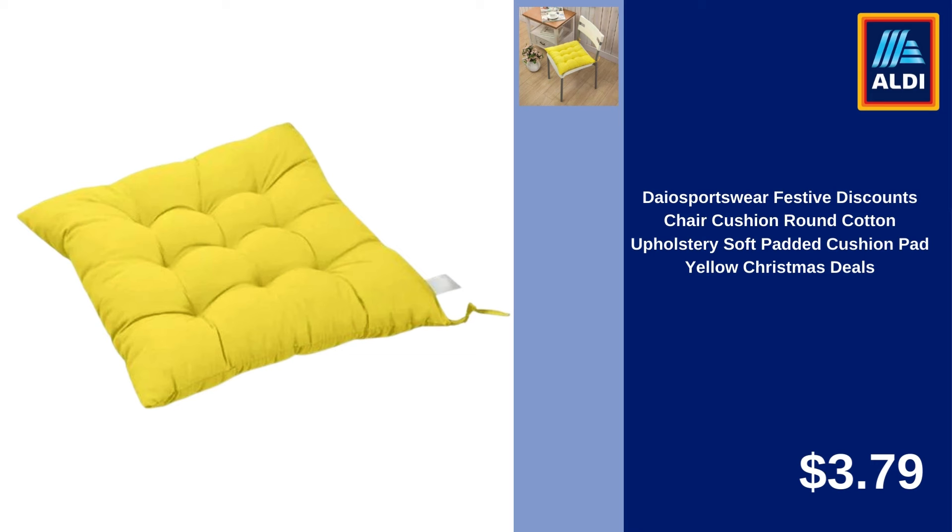Extra Large Utensil Holder with 4 Compartments Wooden Farmhouse Utensil Organizer for Kitchen Counter, Rustic Cooking Utensil Croc, Countertop Utensil Caddy, Spatula Holder $35.99. KKavikas Kitchen Drawer Organizer Silverware Organizer for Kitchen Storage Tray Box for Cutlery, Spoon, Knife and Fork, Partition Storage Divider Organizers for Fork, Spoon, Knife, Cutlery and Flatware $12.53.